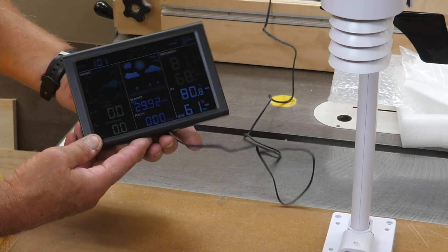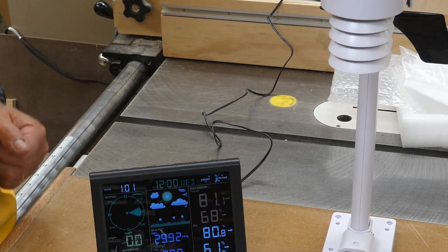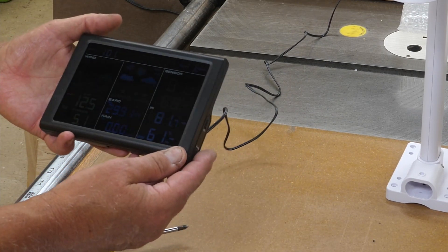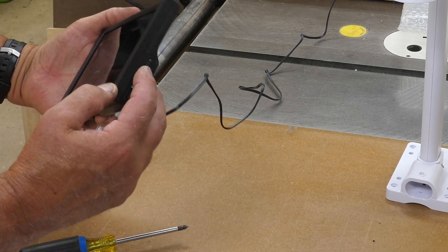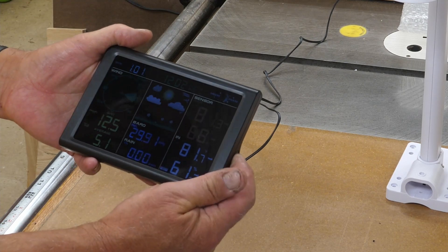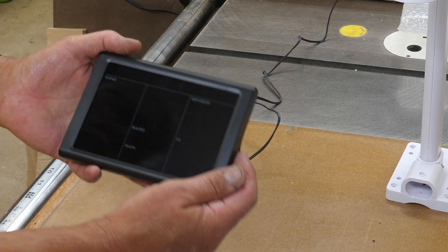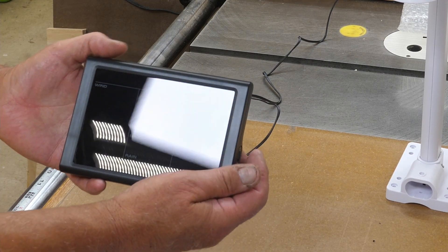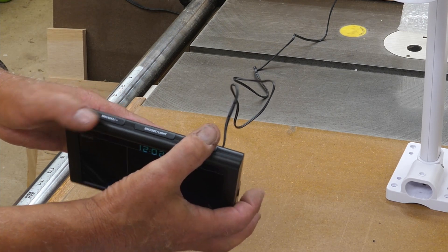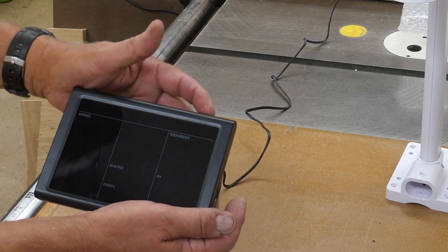It didn't take long to find itself — we have a display here. We're going to need to set a few things. By default it's in Fahrenheit, but you can also change it to Centigrade. There's a button on the side that says 'Set' — hold that about three seconds. We're in 12-hour mode, so I'm going to leave it at that. Press set again to set the hour. Buttons on the top — plus and minus. It is 1:50 p.m.